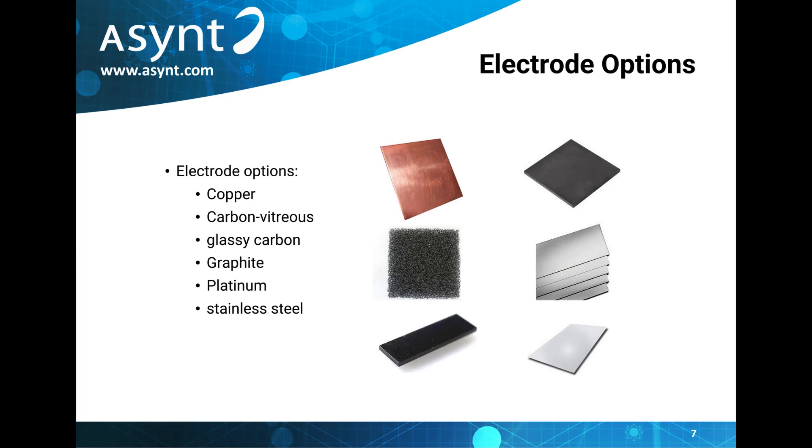Further flexibility is built into the ElectroReact, as electrodes from a variety of materials can be used with it. This includes copper, vitreous carbon, glassy carbon, graphite, platinum and stainless steel. We don't currently supply electrodes, however we do hope to offer these in the future. If your customer is already working in electrochemistry, they are already likely to have these though.